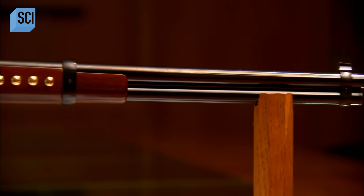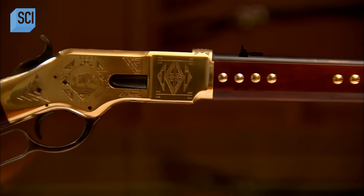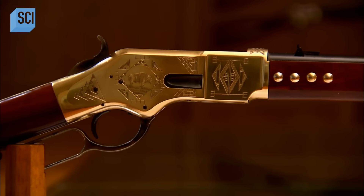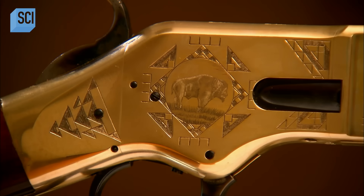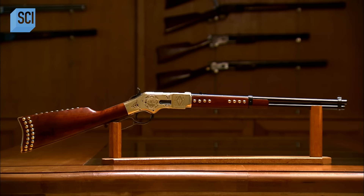This Italian company makes exact reproductions of the renowned Winchesters, produced in the United States starting in 1866. These lever actions were a game-changer in that era because they did away with having to reload your rifle one cartridge at a time.